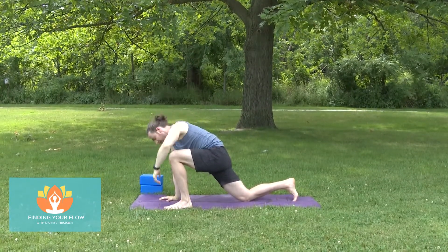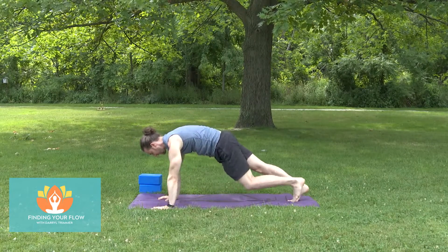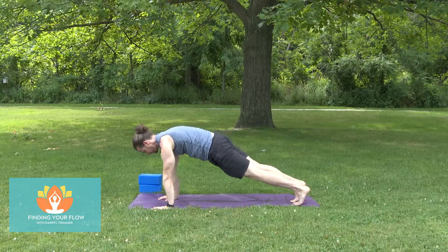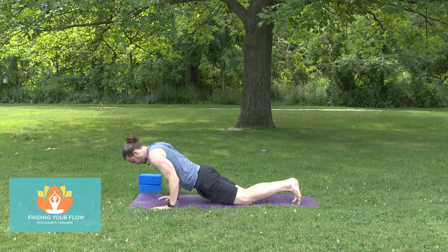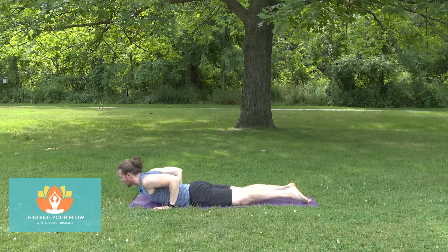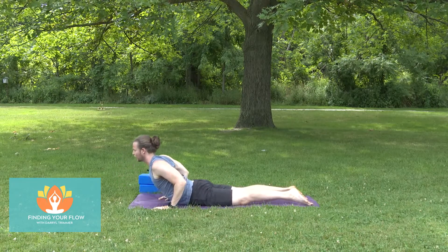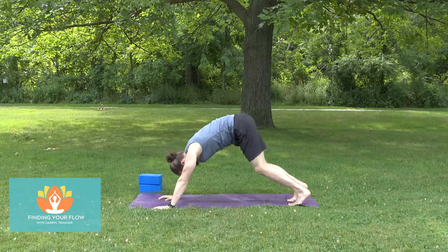Bring the left hand down to the floor. We'll step back into a plank. Bring the knees to the floor, lean forward a bit, hug the elbows into your sides, lower all the way down — hug that beach ball with the elbows. Pull yourself forward, finding a nice light cobra. Push back into your downward facing dog.